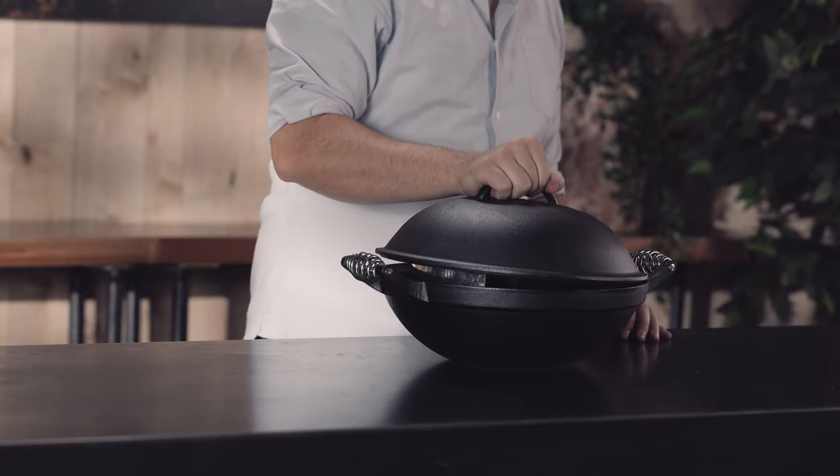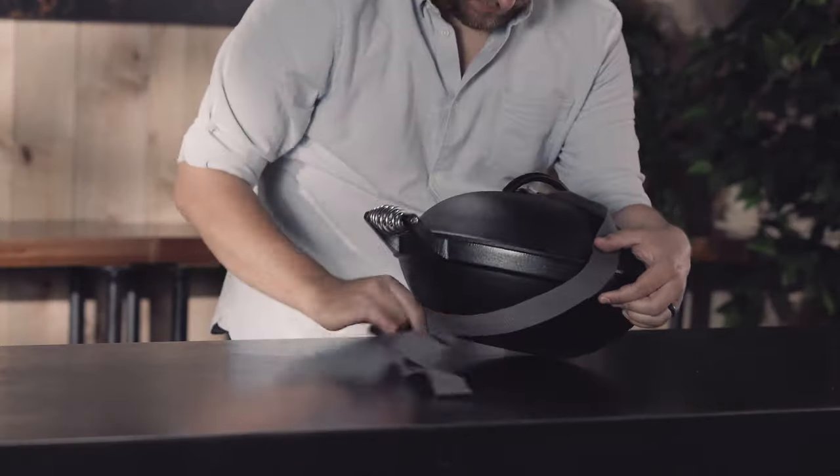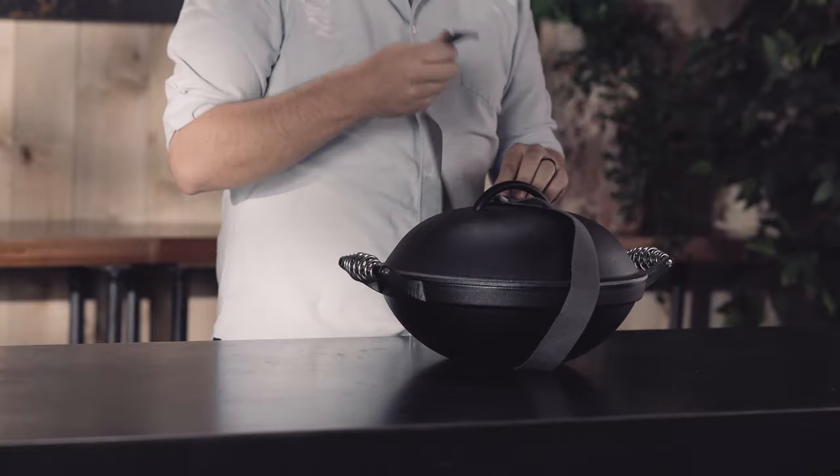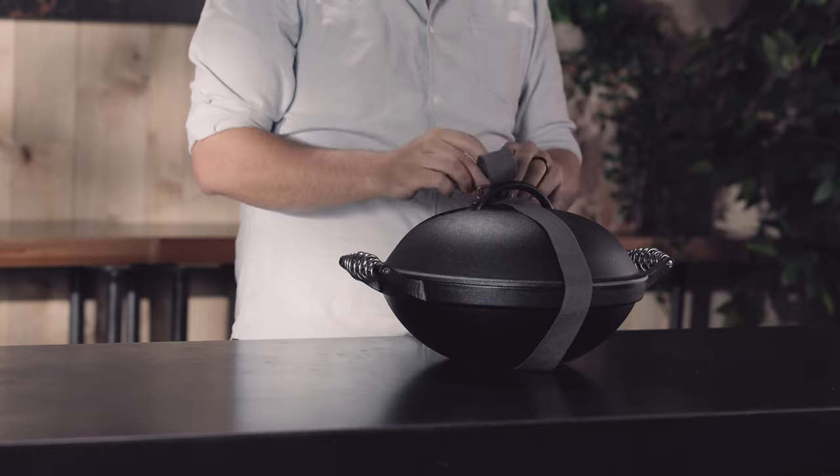The lid should fit nice and snug. Once all parts are packed into place, you can use the belt that comes with the wok to keep everything secure. Time to go camping!